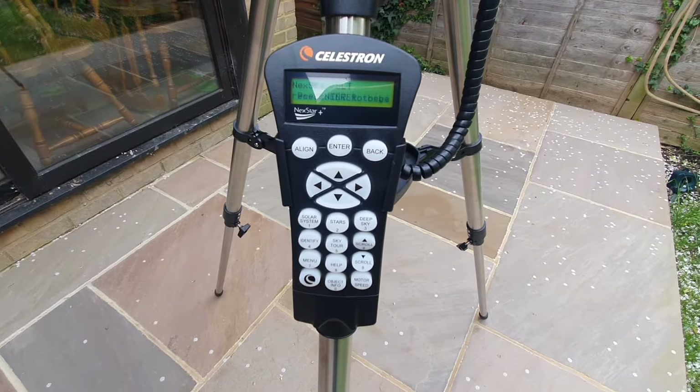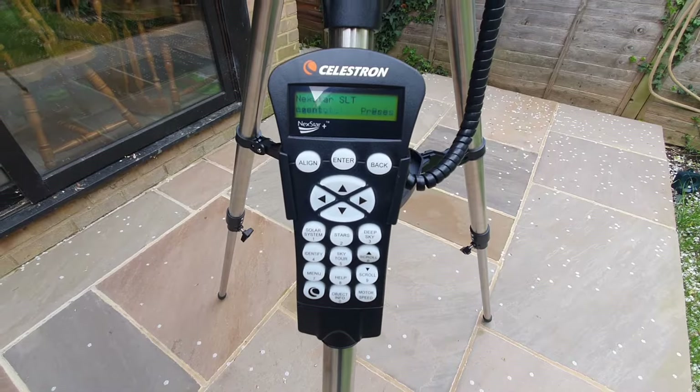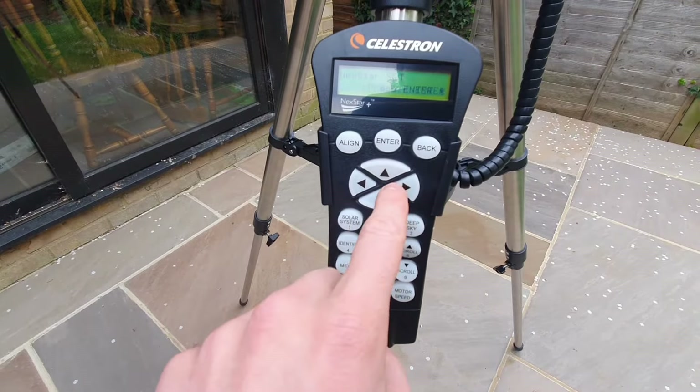Just looking at this hand control, you will notice that there are directional arrows in the center. These only move the telescope — they cannot be used to scroll through the menu features.